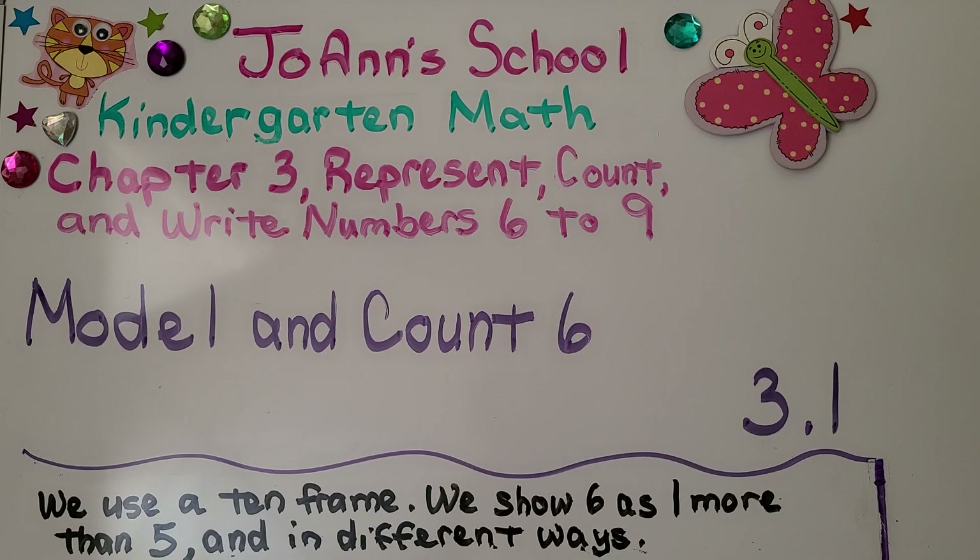We're in chapter 3 now. We're going to learn about numbers 6 to 9. This is lesson 3.1 and we're going to model and count 6. In this lesson we use a 10 frame. We show 6 as one more than 5 and we show it in different ways.